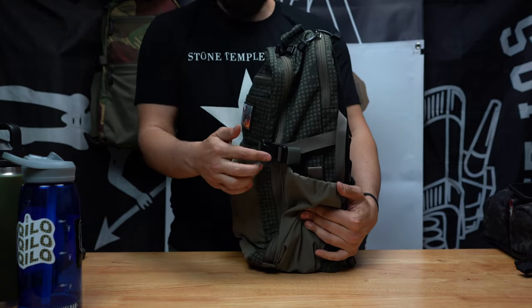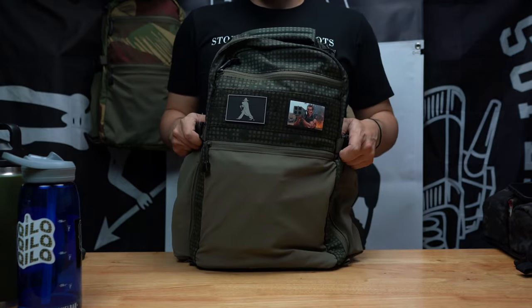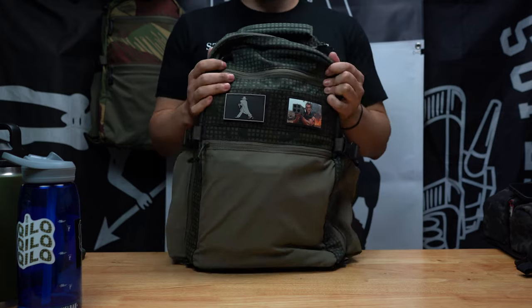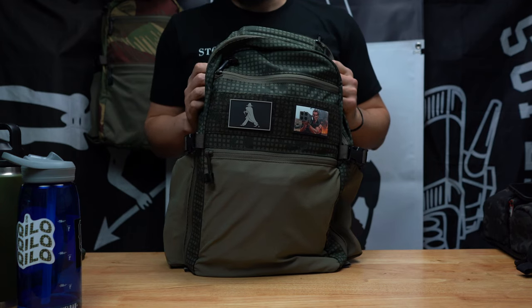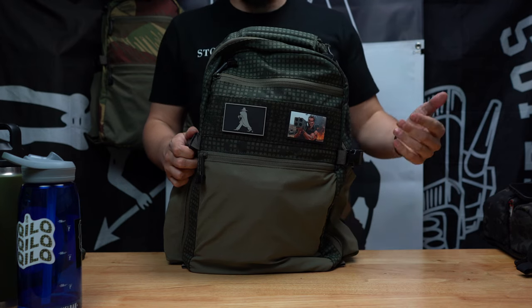Going to the side of the bag — I have one set of side compression straps. I absolutely detest having two compression straps on both sides. For an EDC pack, anything more than one per side is excessive. You're trying to get into your pack — you don't want to be opening three or four compression straps.